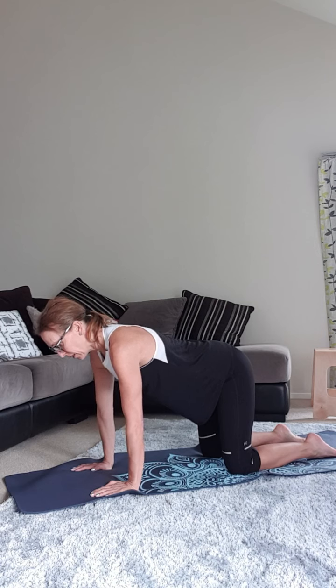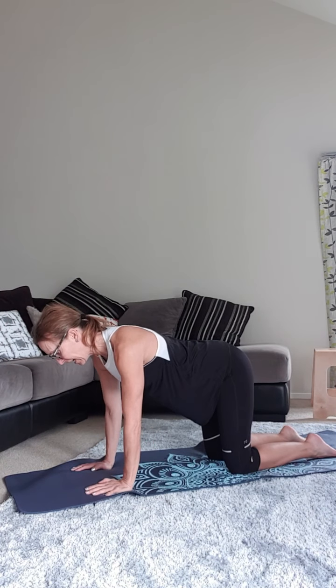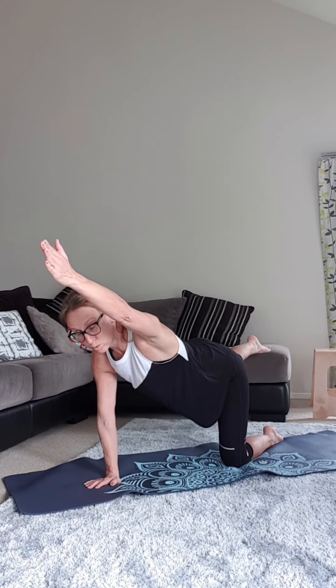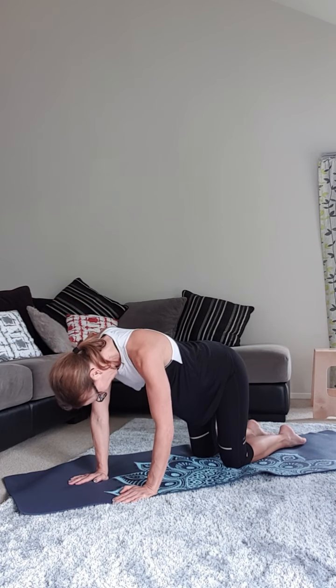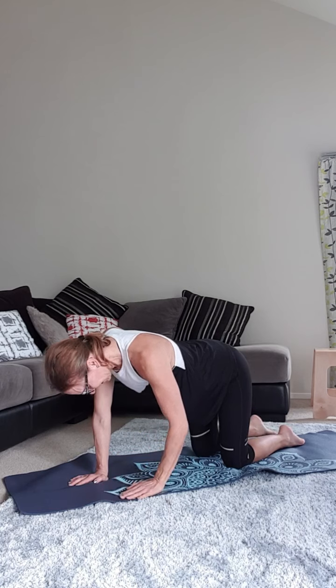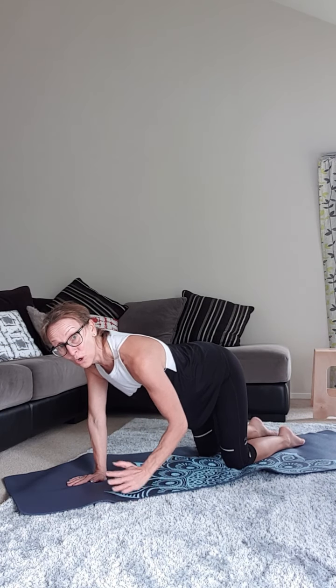Deep breath in, exhale, TA — lift. Thumb turned up — really important, thumb turned up, it sets your scapula. Think about control. We're going to do ten lifts. I don't want you to drop your head. Look at your pelvis — is it staying level? Make sure that hip doesn't drop to one side. We're connecting glutes and core. It's exactly the same on your couch or your wall. Well done everybody.